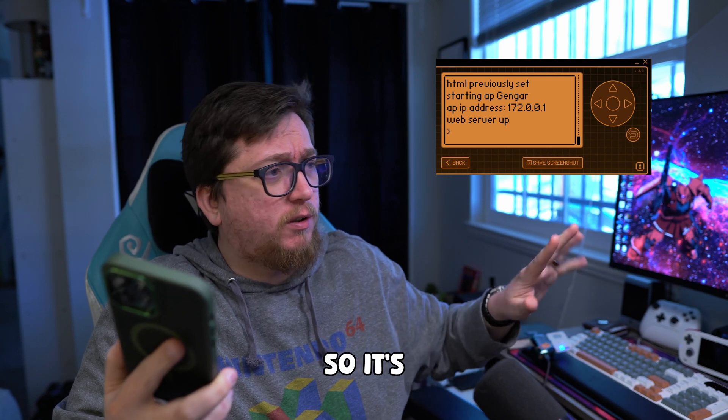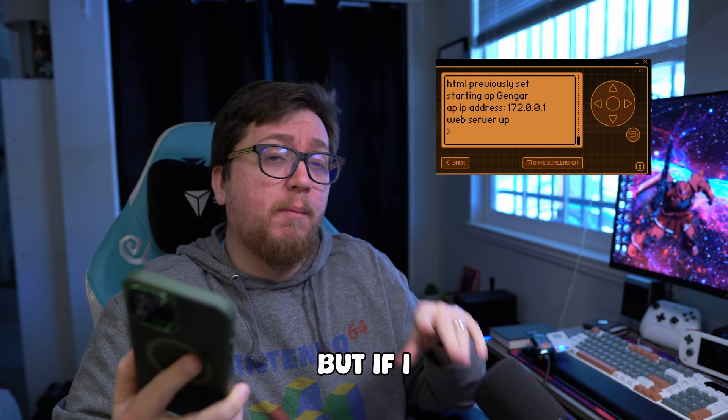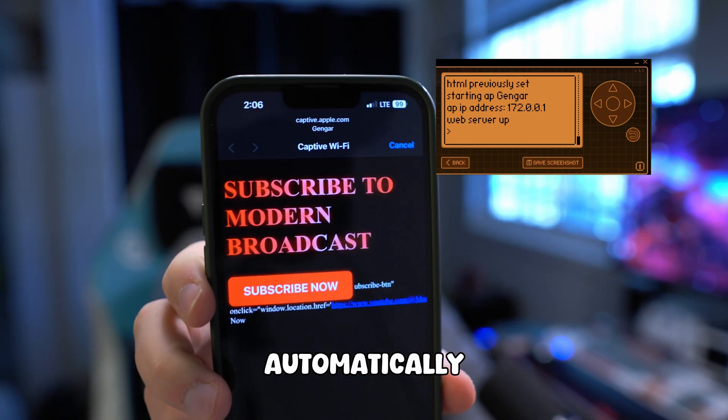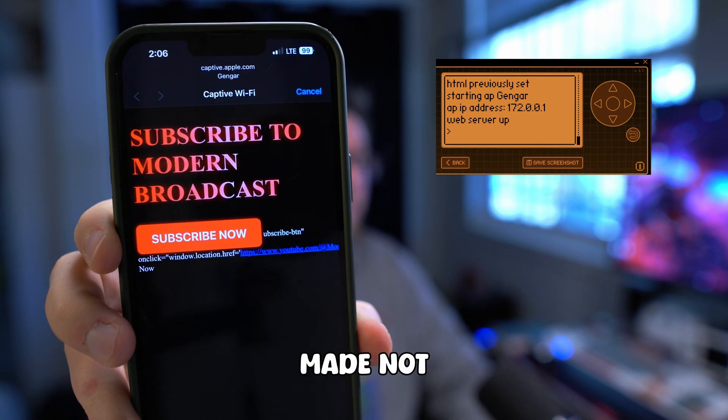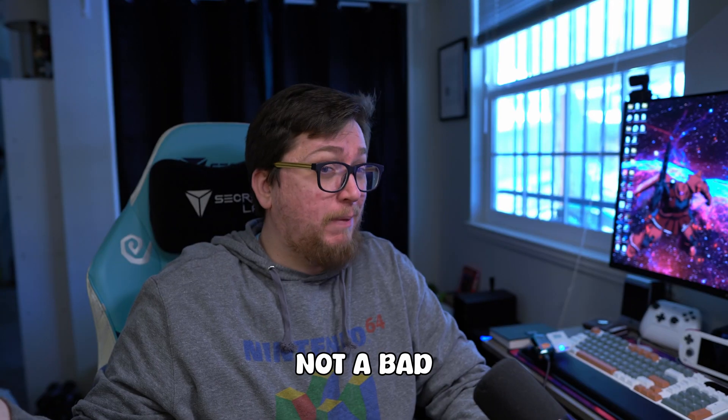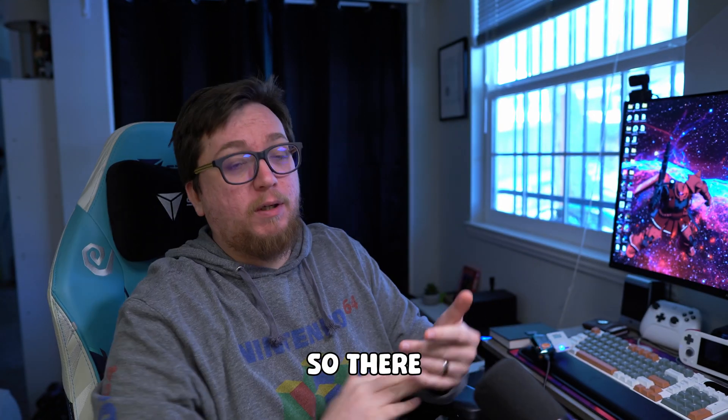I'm landline plugged in so it's fighting me a little bit, but if I was just connecting via the Wi-Fi, it automatically brings up this little HTML file that I made. Not perfect, clearly — there's some coding showing — but it's not a bad message.